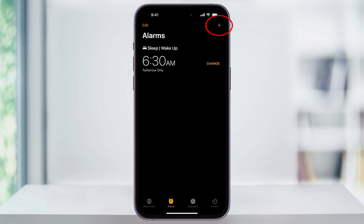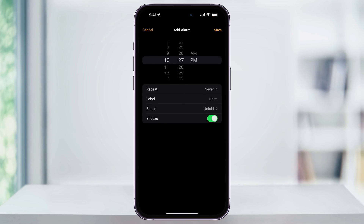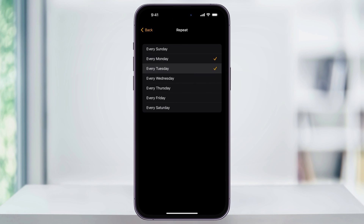To do this, tap the plus sign here on the top right of the screen. First, set the time that you want the alarm to go off at. After that, if you want the alarm to repeat, like say every weekday, tap Repeat. You can then choose the days that you want the alarm to be active on.